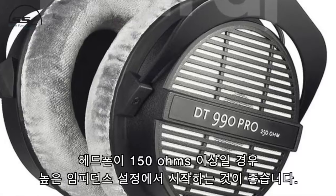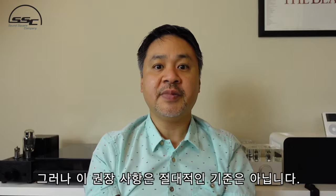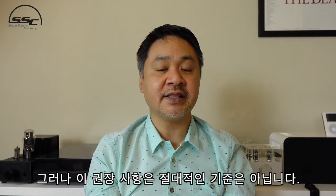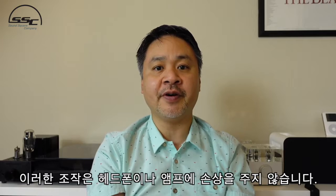If your headphones are spec'd at above 150 ohms, we recommend that you start at the high impedance setting. But this recommendation is not set in stone. We recommend using the setting that sounds best to you and the one that has the lowest noise level for your headphones. It won't harm the headphones or the amplifier.